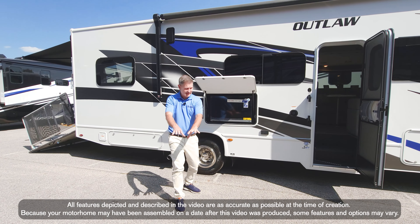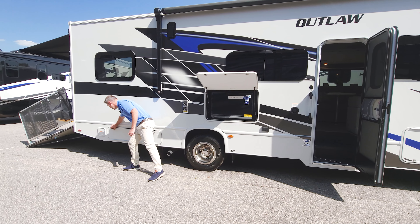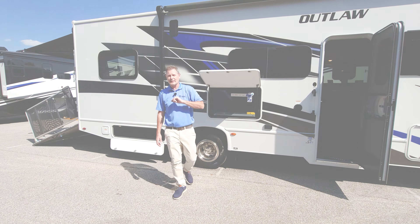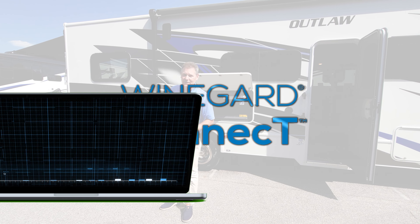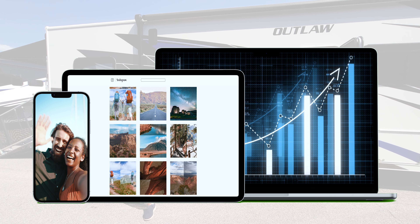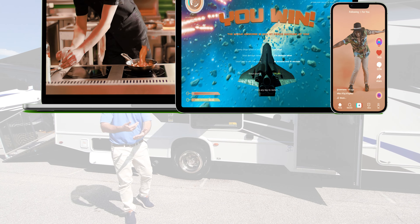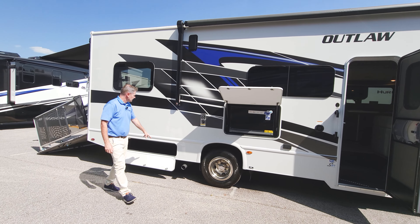You can sit outside with your camping chair set up — stored right here — and watch the smart TV, because your 29J comes standard with the Wineguard Connect 2.0 4G hotspot and Wi-Fi extender. Set up your own hotspot, watch your smart TV out here or inside, or connect to your mobile device or laptop to get some work done.